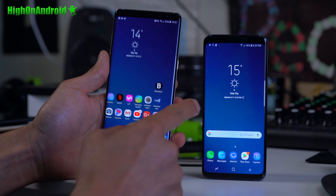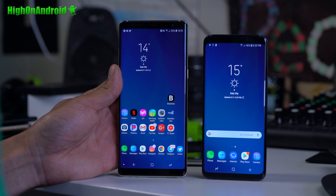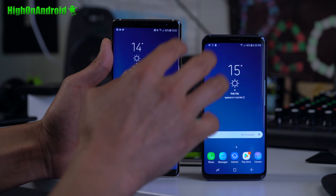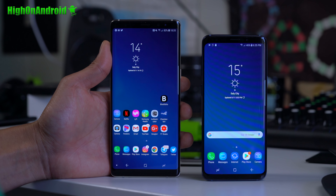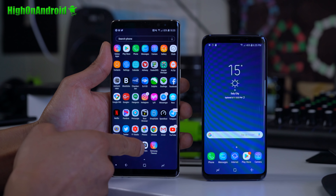I've got the real Galaxy S9 and the Note 8 side by side. Which one looks better, do you think? You probably couldn't tell. With this new ROM, you pretty much get all of the software features of the Galaxy S9. All the software features are the same.